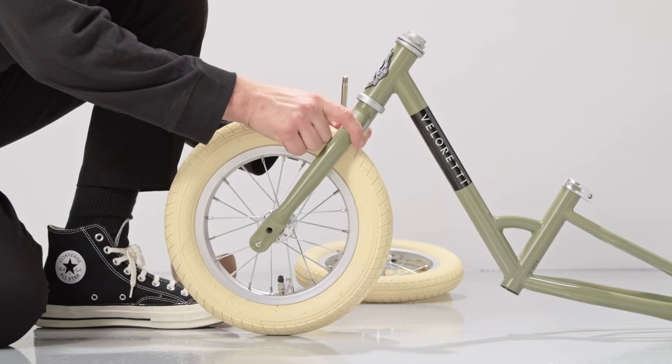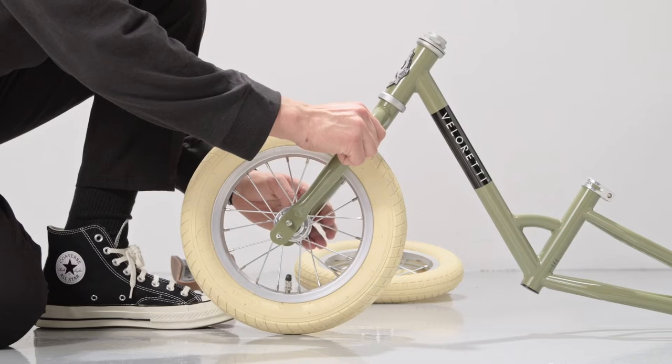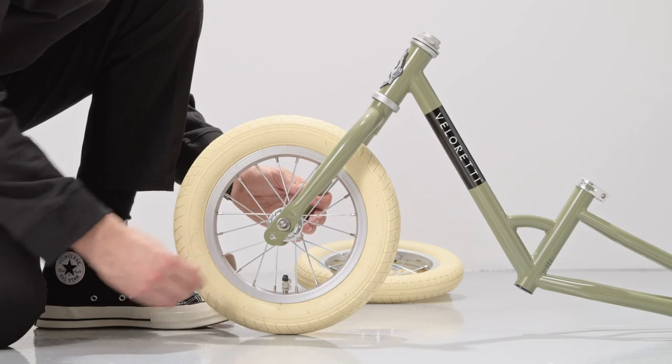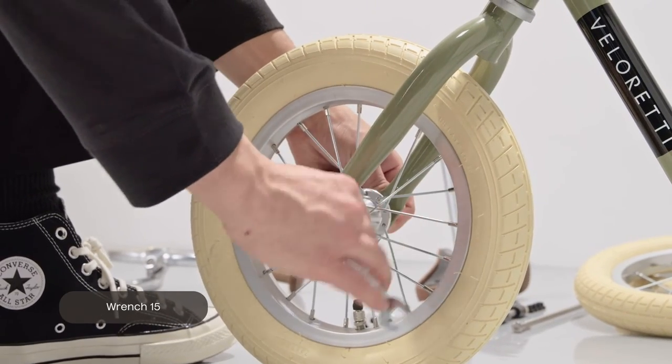Place the wheel with adapters in the front fork of the frame. Keep in mind the wheel should always be mounted with the arrows pointing forward. Place the metal washers and nuts on both sides of the chosen size. Once both nuts are mounted on the axle, securely tighten them with wrench 15. Make sure the nuts are not too tight, otherwise the wheel won't turn.